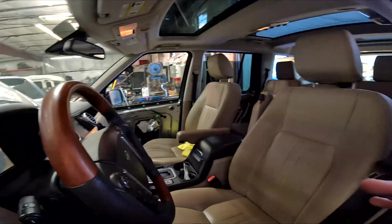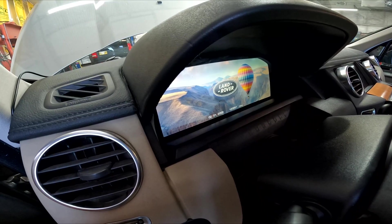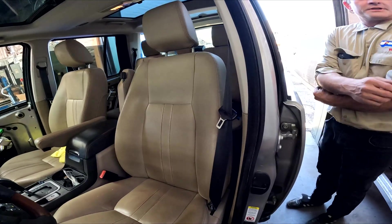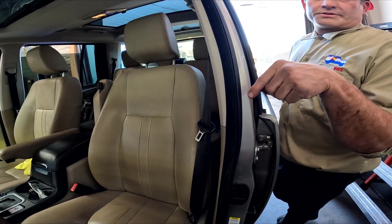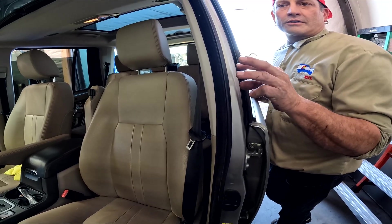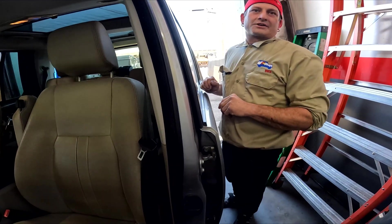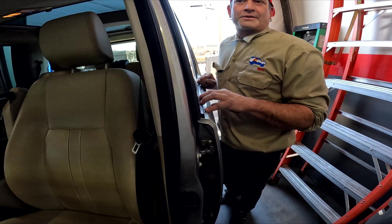We do digital clusters and you can essentially program it however you want. This truck came as an analog and we took all the analog cluster out and put the full digital cluster in. This picture is what pops up as his home screen. If you have a company, we'll put your company logo in. We can also customize the gauges — for example, carbon fiber with red needles. Our test truck, when it wants gas, it comes up as a dollar sign. Our guys can change the actual logos around to different things like that. If you want a digital cluster with special stuff, we got you.